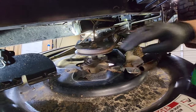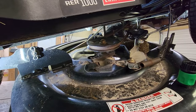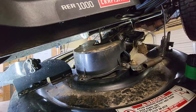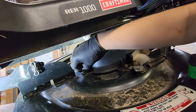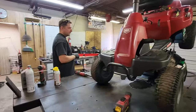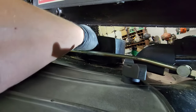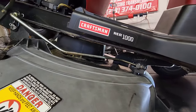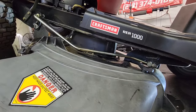Then we're going to get our belt cover and put it back on. That's going to be the three 3/8" little screws that we took out — there's one on each side and then one right dead in the center on the front of the deck. We're going to put our last screw over here on the discharge side, then get our tool and tighten that up. Then go over on the other side and tighten the other two.